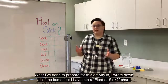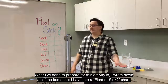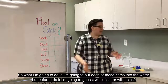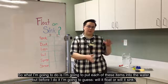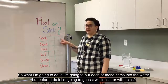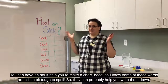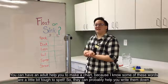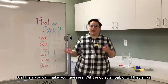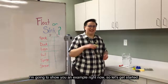So what I've done to prepare for this activity is I wrote down all of the items that I have into a float or sink chart. What I'm going to do is put each of these items into the water, but before I do it, I'm going to guess — will it float or will it sink? You can have an adult help you to make a chart, because I know some of these words are a little bit tough to spell, so they can probably help you write them down. And then you can make your guesses — will the objects float or will they sink? I'm going to show you an example right now, so let's get started.